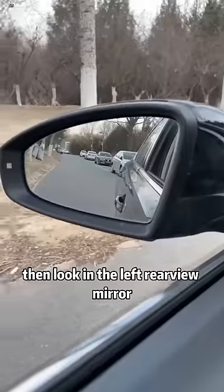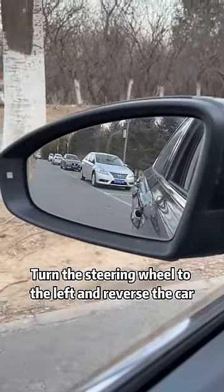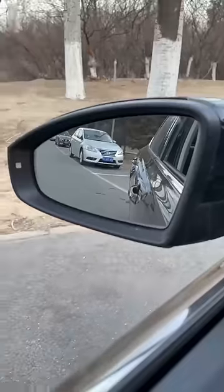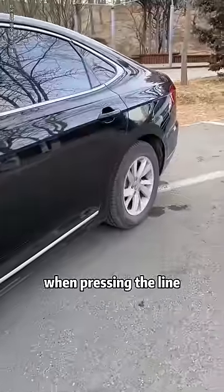Reverse. Then look in the left rear view mirror. When you see the full body of the vehicle behind you in the rear view mirror, turn the steering wheel to the left and reverse the car. Continue to fall backwards. Then look at the left rear wheel — when the left rear wheel presses the line, walk slowly when pressing the line.